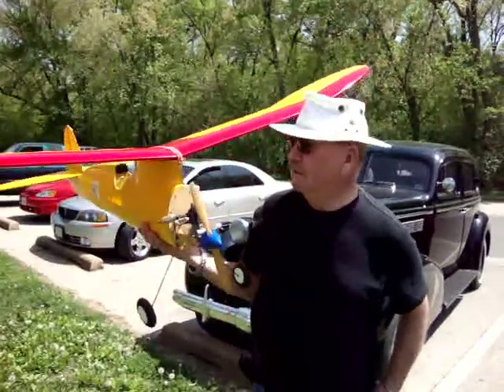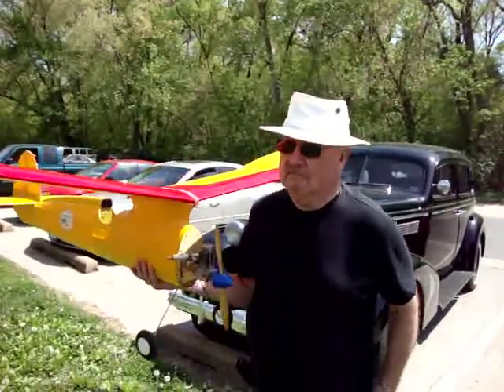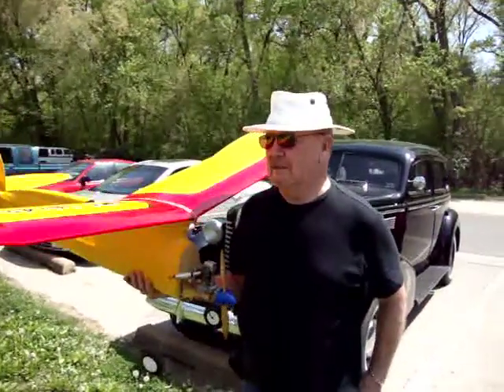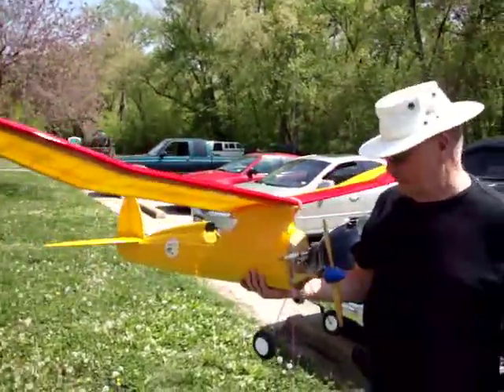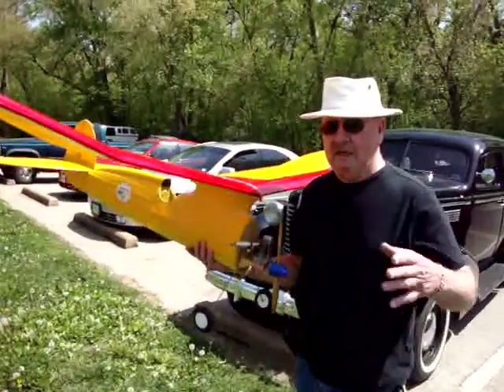Back then the radio systems weren't reliable like they are now. Today's radio systems are so good that you never really think about anything happening to the radio. This is a simple flight setup — it's only got rudder, elevator, and engine control.